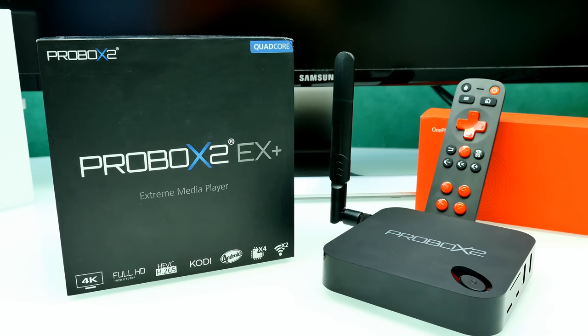Hey guys, Steven here. Welcome back to another Android TV box review. Today we're going to have a look at the ProBox 2 EX Plus. As you may know, I did a review on the ProBox 2 EX, but the EX Plus comes with a different chipset and can run Android 5.1 Lollipop. I'm really excited to bring you this review. There's a link down below in the description for the cheapest price on the ProBox 2 EX Plus.